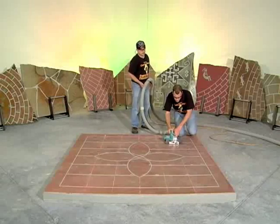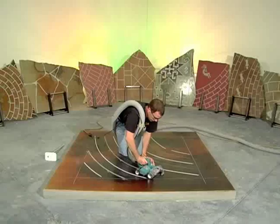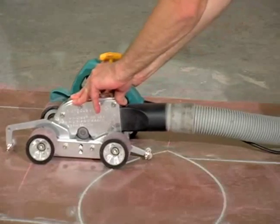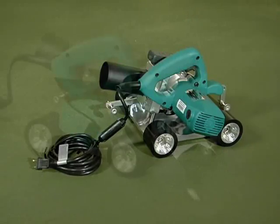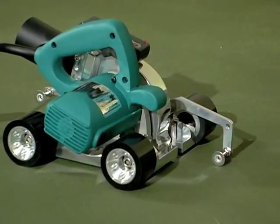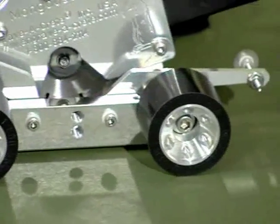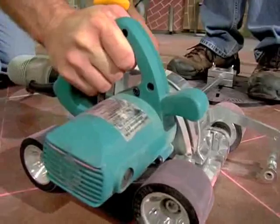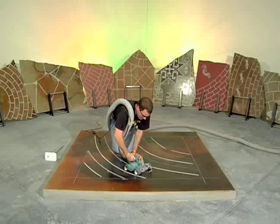The Engravercrete Mongoose 411 is a must-have tool for anyone attacking a decorative concrete engraving project. Precision milled from solid blocks of aluminum, this light and versatile hand-held tool can maneuver in tight places. With the aid of forward and rear guide pointers, the Mongoose 411 is nimble and responsive as you perform track-free cutting of straight lines or curves.